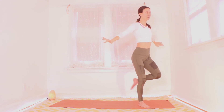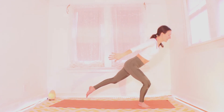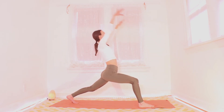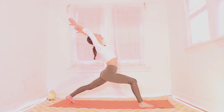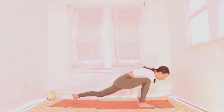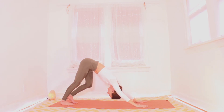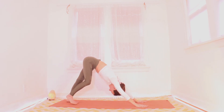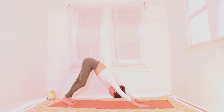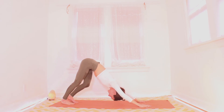Extend that left leg all the way to the back of the mat. Drop it in a lunge. Inhale here, take a big breath in for a crescent lunge. And exhale, all hands down in front. Step it back to down dog. Walk it out here, notice how you feel. Let's take a little vinyasa before we move to the other side.